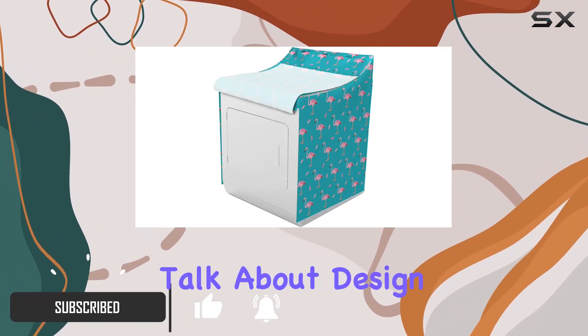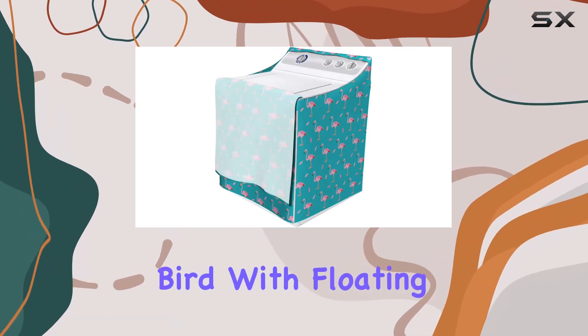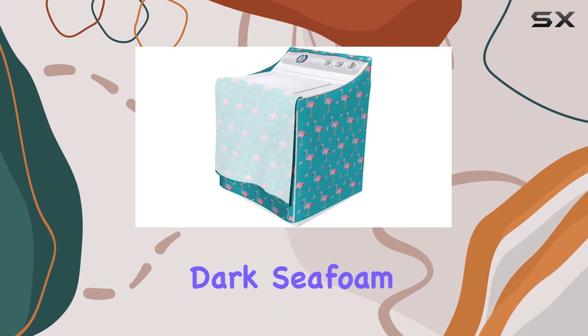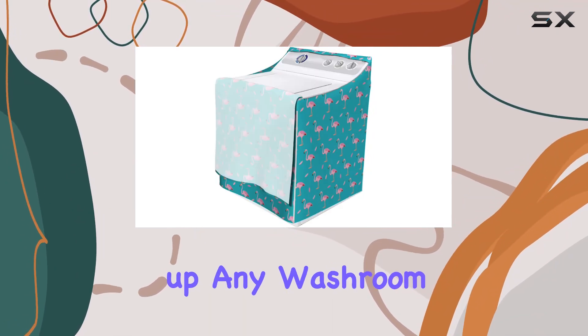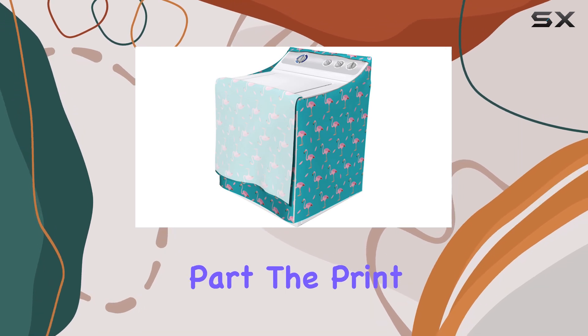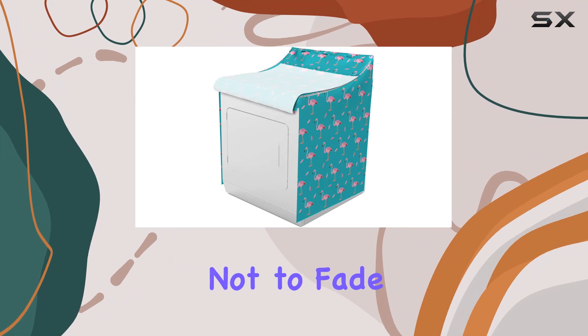First off, let's talk about design. This cover boasts a beautiful print featuring an exotic big bird with floating feathers. The dark seafoam and pale pink color combination gives off a soothing vibe, perfect for brightening up any washroom. And the best part? The print is made to last, with no harmful dyes and guaranteed not to fade over time.